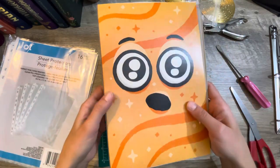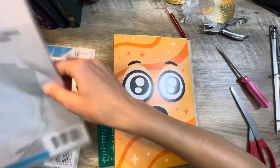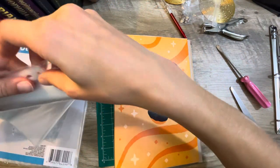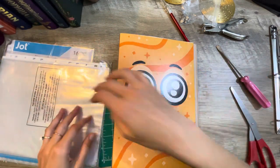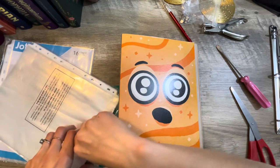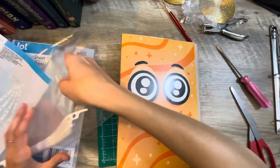Totally, totally easy fix. Just like that, I've got a little binder. Let's stick some plastic pages in it. The cereal box is shorter than a standard binder, that's why these plastic pages are going to stick out a bit.